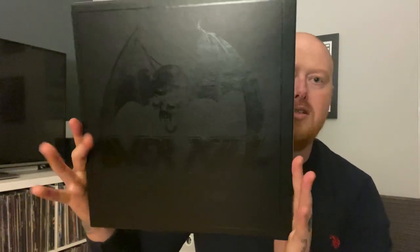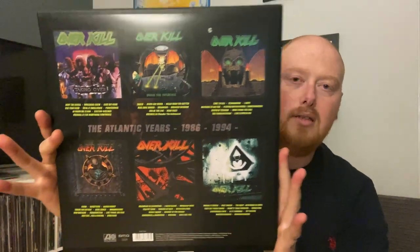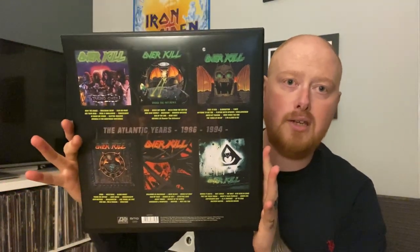I'll try and preserve these stickers. And there we go — that is the front with the logo, and here is the back detailing what is in this box set. I'll just pull them all out; there's nothing too fancy about this.